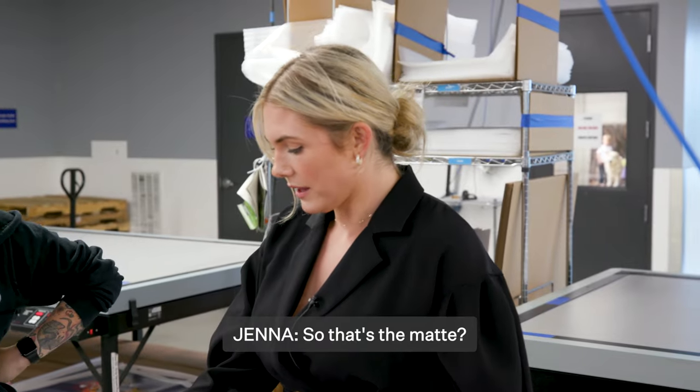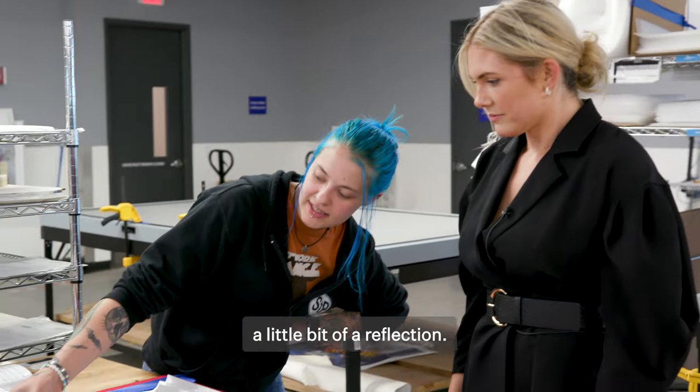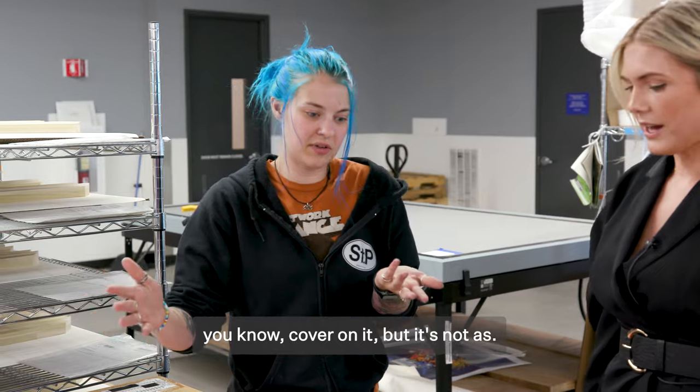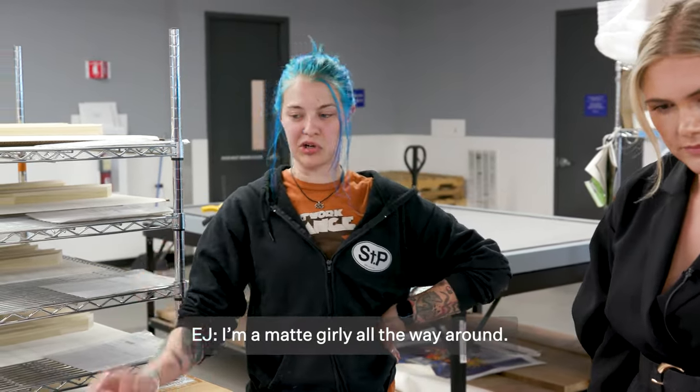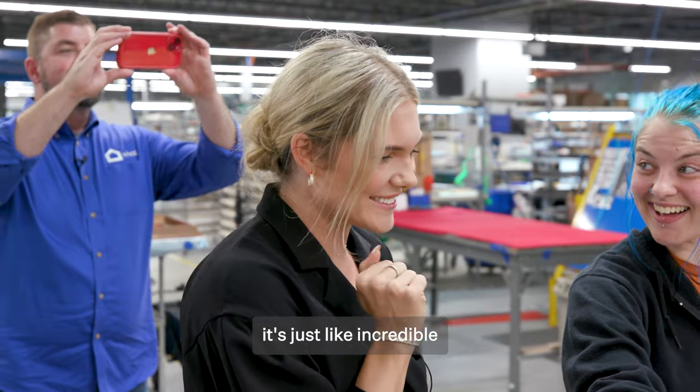So that's the mat? This is the mat. That's good to know. It still has a little bit of a reflection because it has that protective cover on it, but it's not as — yeah, I'm a mat girly all the way around. Not to toot my own horn, but when you see it like that it's just like incredible.